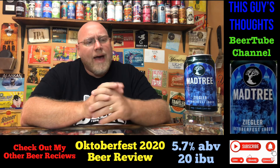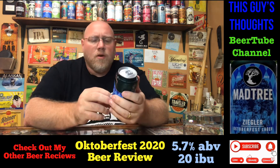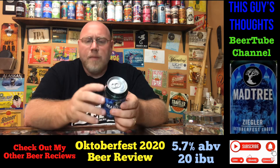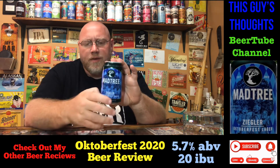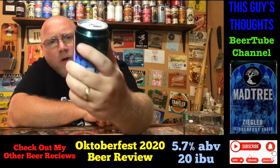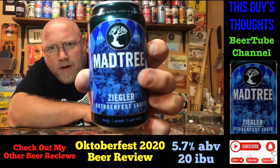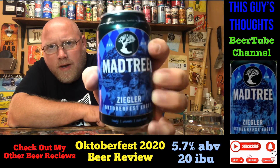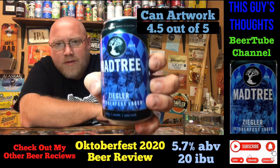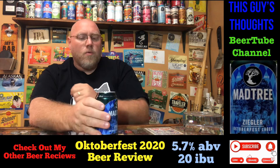This here is the Mad Tree Ziegler — or Zeigler, I've heard it pronounced both ways and don't really know how they pronounce it. It is their Oktoberfest lager, and I believe this is also a Märzen style lager, 5.7% ABV, 20 IBU. The can has the Mad Tree logo with a German twist to it in the background — pretty cool looking. I'm going to give this about four and a half out of five on the artwork.